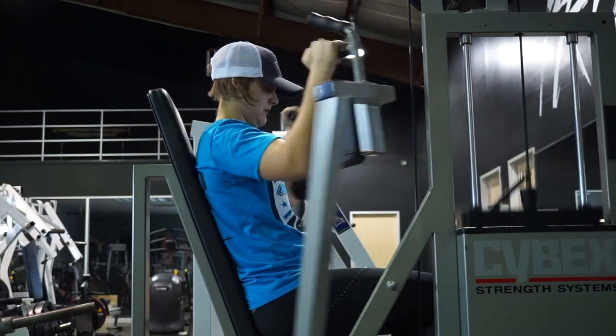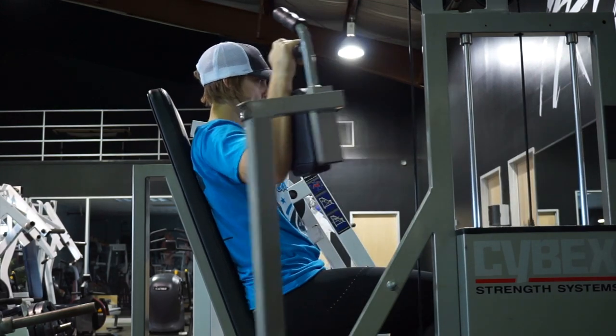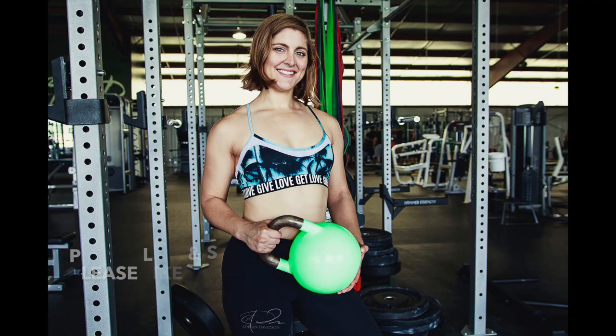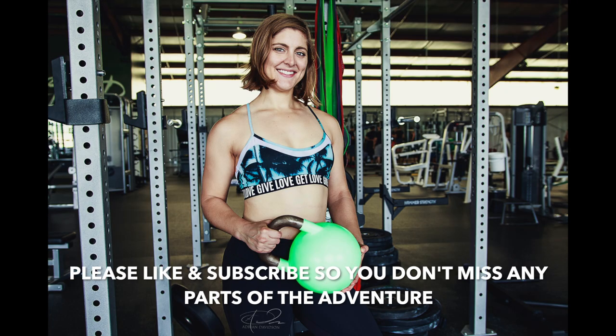If you can, since these are lighter weights, increase the weight each set. Take rest where you need it — I kind of just pushed through it to get through the circuit. But I hope you guys enjoyed this and I will catch you in the next video. Comment below what you want to see next. Talk to you soon, guys — bye!